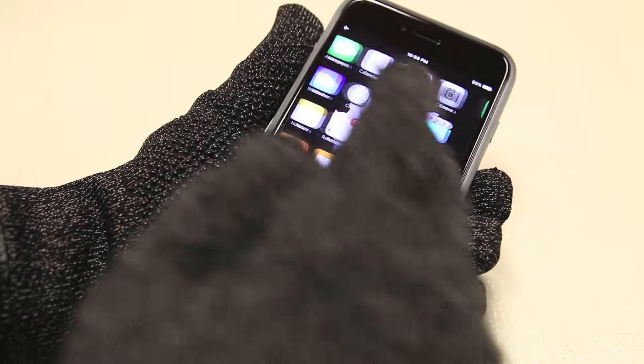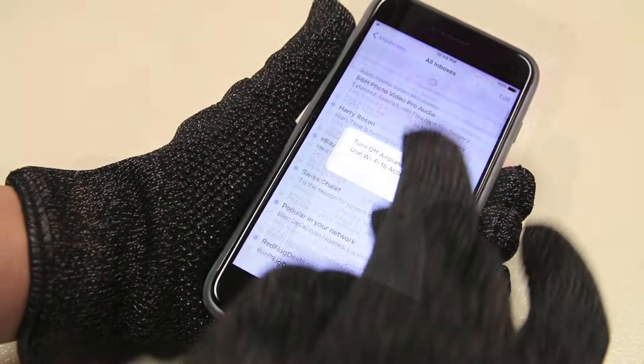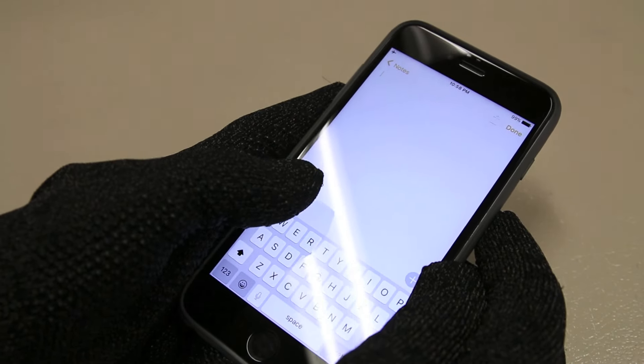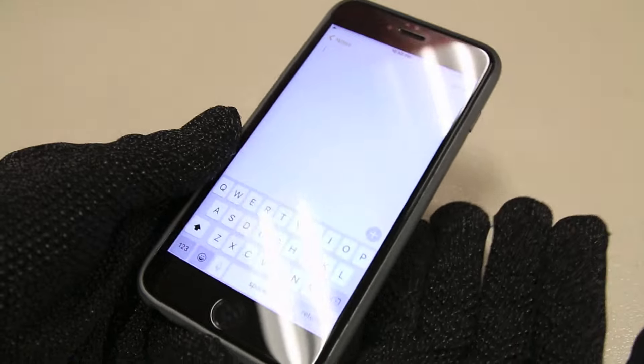As you guys can see here, the glove works flawlessly — swiping between pages, checking email, accessing music controls, or dialing your phone. The gloves are pretty accurate when typing and texting, and they provide a very nice tight yet snug fit around your fingers.